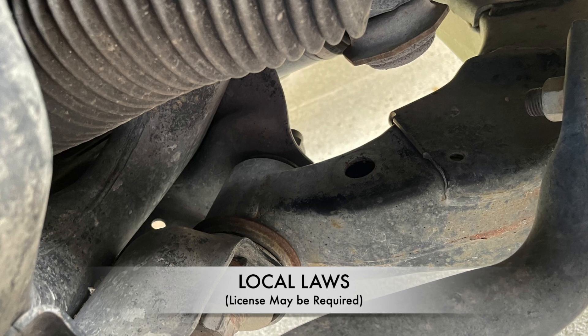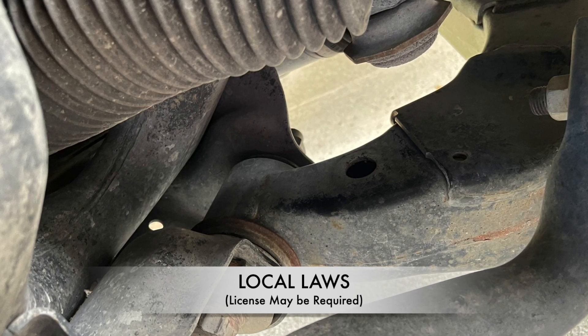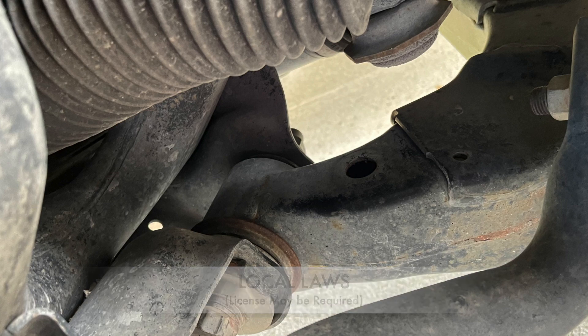Please understand your local laws because in a lot of places, if you're trying to charge money or looking for a tip, you may be breaking the law.